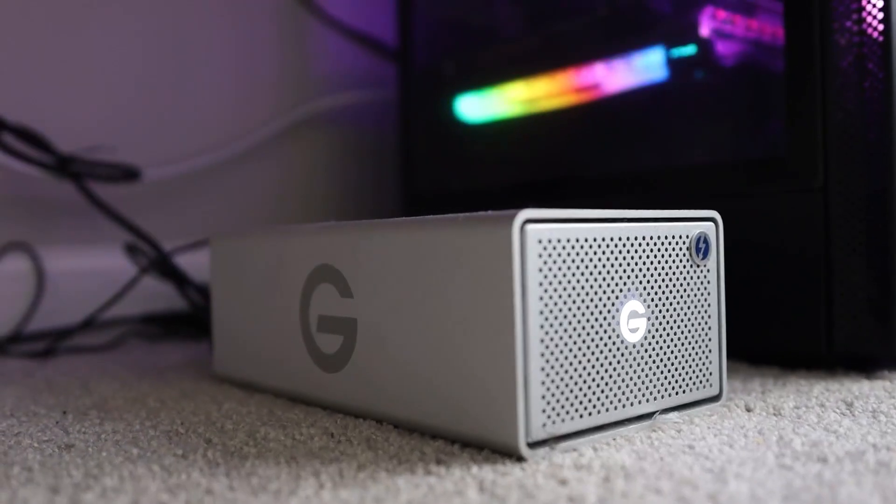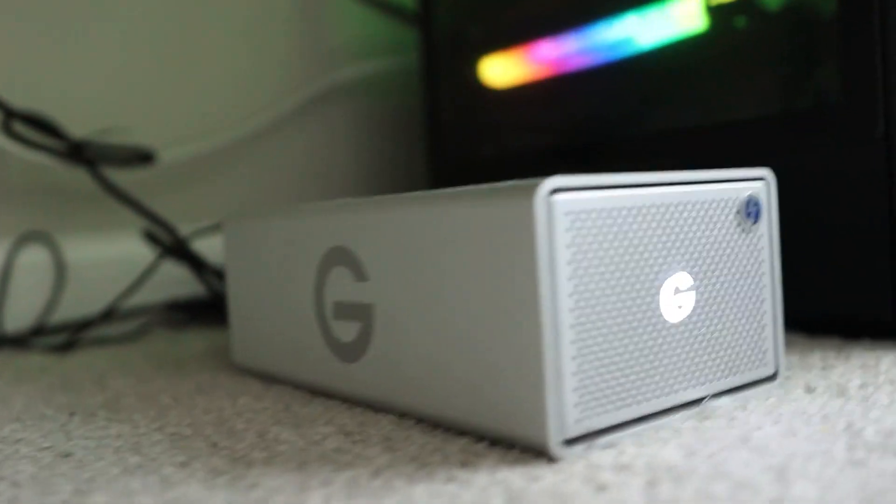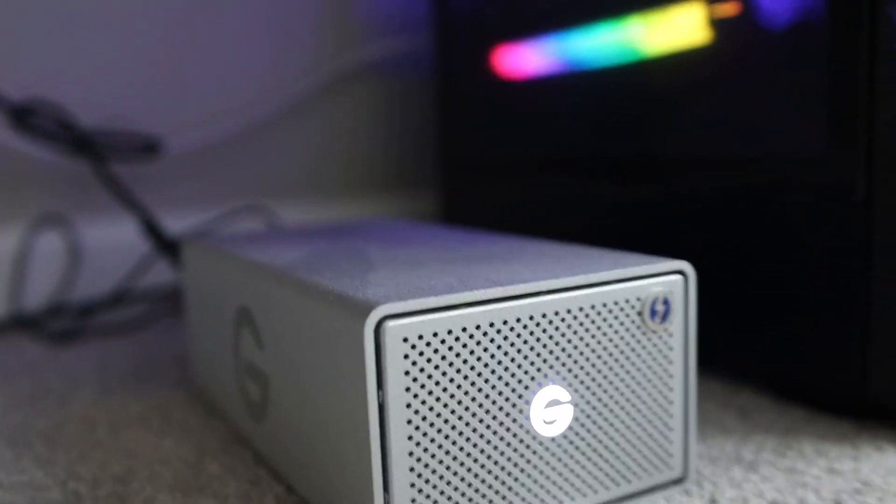I just wanted to show you this G-Drive. I have mine placed right here next to my computer — it's on the floor next to my computer, which I like it down there as opposed to actually on the desk. But as you can see, it actually looks really good, so I could plop it on my desk if I wanted to, but I don't.